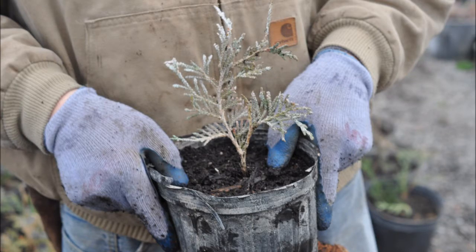We do not recommend that you plant these bare root green giants in your landscape. We recommend that you plant them in a one-gallon pot, just as you see here, and grow them out in the pot for at least a year before putting them into your landscape.